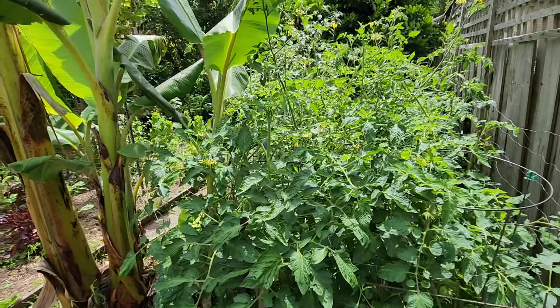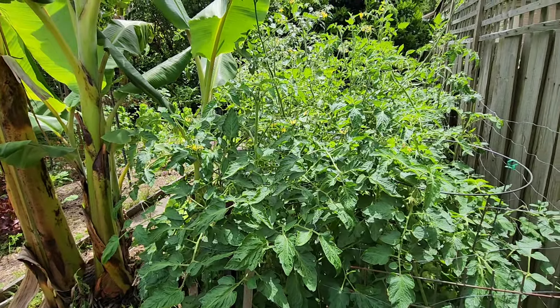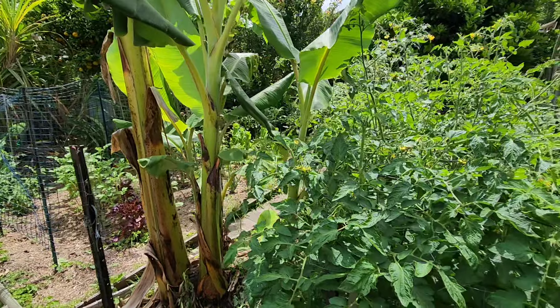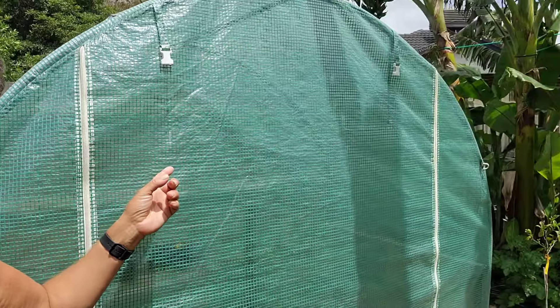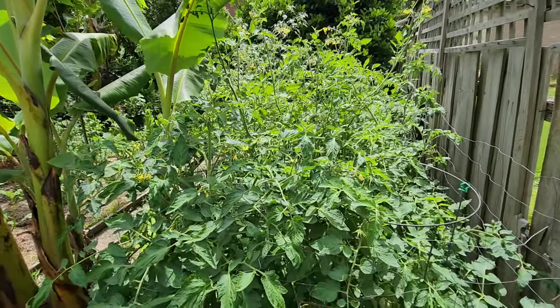It looks like the camera had stopped for some reason — I was filming for the last 10 minutes and the camera was off. I'm back here now in the corner with the unused greenhouse, which is the corner of the property right there. That's a rear shot of all the tomatoes that I've planted.